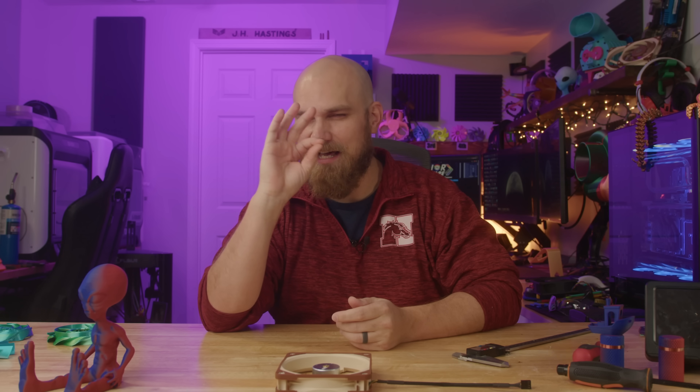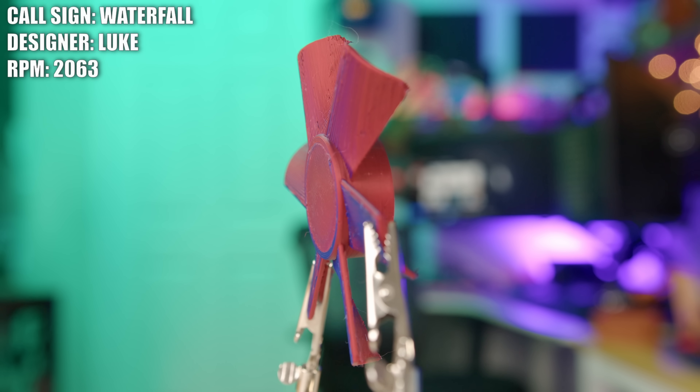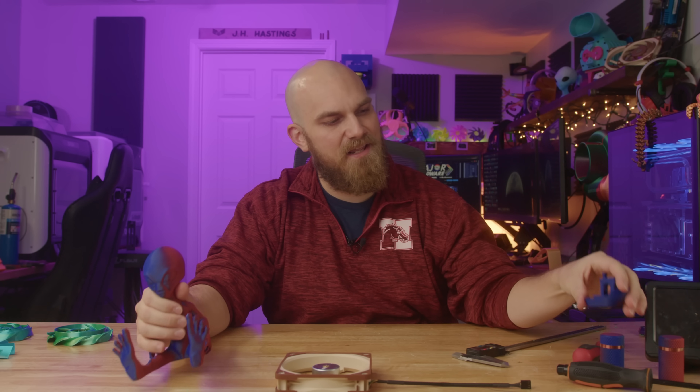Welcome back to another episode of the Fan Showdown, the series on YouTube where you try your best to design what you think the best PC cooling fan is. Last episode I noticed a lot of people were not thrilled with the print quality. I made changes — changed the nozzle size and different settings — but it didn't translate well on the really thin fan details. So I reverted back to my previous settings and nozzle sizes. Hopefully things look better; I'll check the comments.